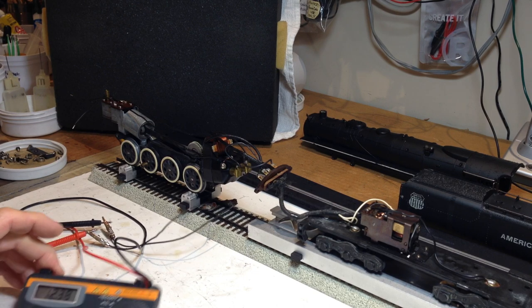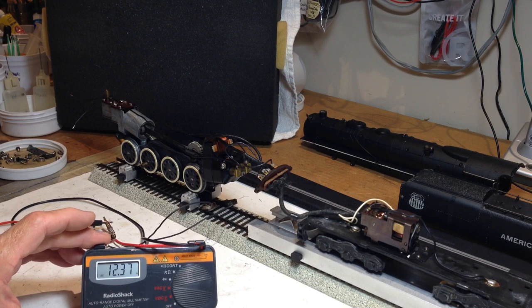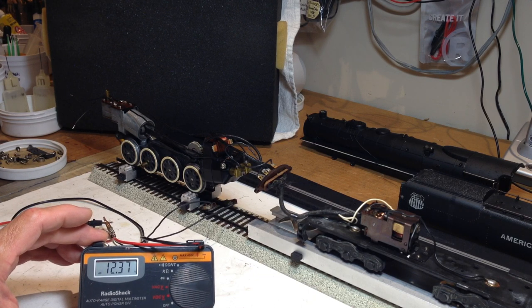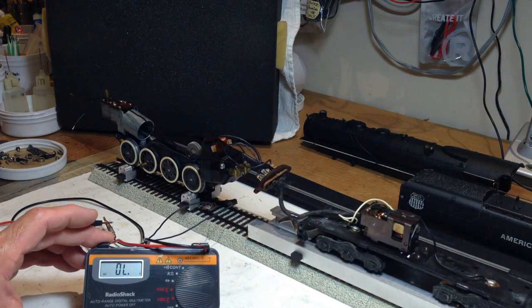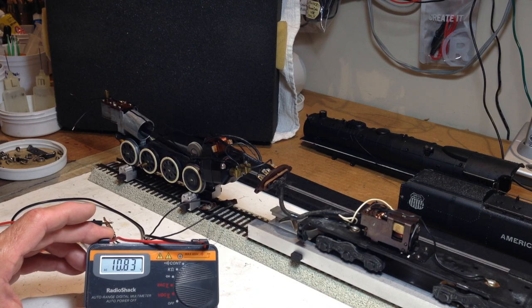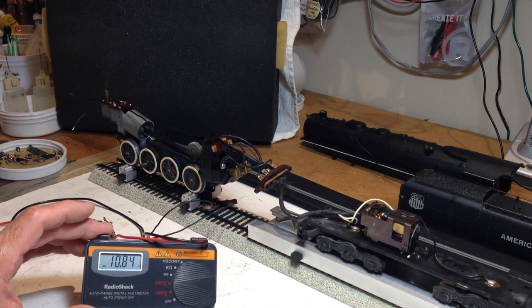Without further ado, I'd like to introduce you to the digital voltmeter here. What I like to do is measure the voltage being delivered at the rail head as a way to see how it's reversing, running, and smoking at different voltage levels. As you can see right now, there's a little over 12 volts AC delivered to the track. The voltage at the track drops once the engine is running because now there's a current draw being generated by the engine, its motor, reverse unit solenoid, and smoke unit. You can see the smoke unit now coming to life at about almost 11 volts on the rail head.